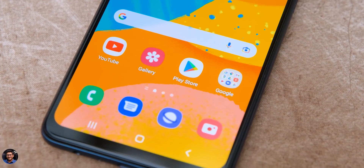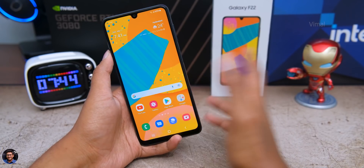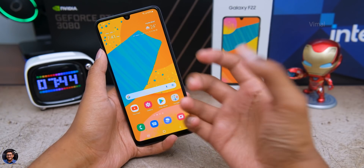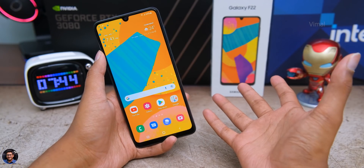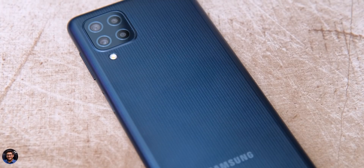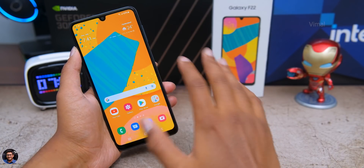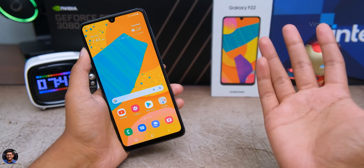Talking about the price — the base variant starts at 12,499 rupees and will be available on Flipkart; I'll leave a link in the description below. This phone was mainly targeted for people who want a good Super AMOLED display with 90Hz refresh rate, big battery, and good cameras. If you're looking for those aspects, definitely check out this phone. That's it for today — I hope you enjoyed the video, make sure to give it a thumbs up and subscribe for more awesome videos.